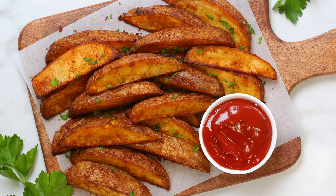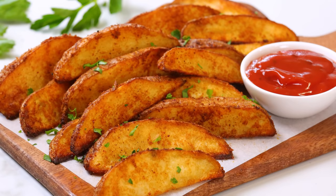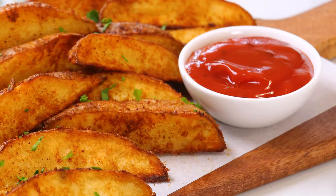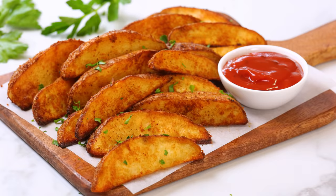So today I'm going to share my favorite potato wedge recipe here on the channel. These are really simple to make but they're so crisp on the outside, soft and fluffy on the inside, and I serve them up with a smoky chipotle ketchup that just takes them right over the top.